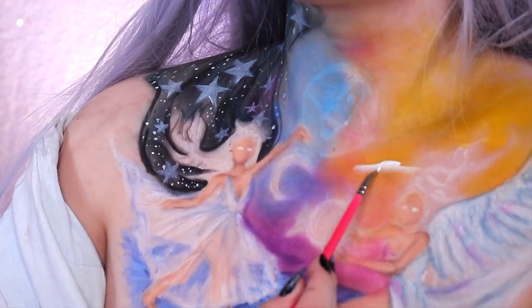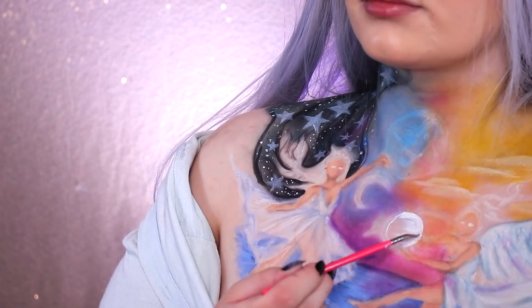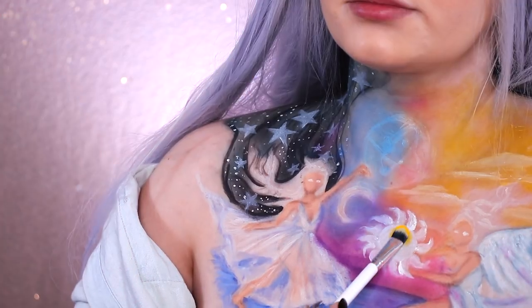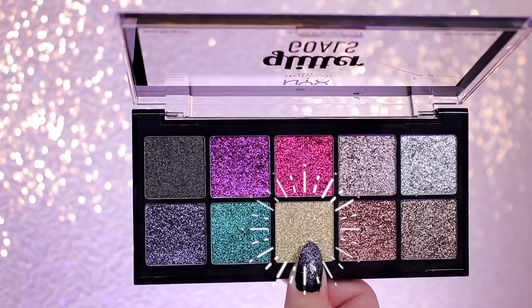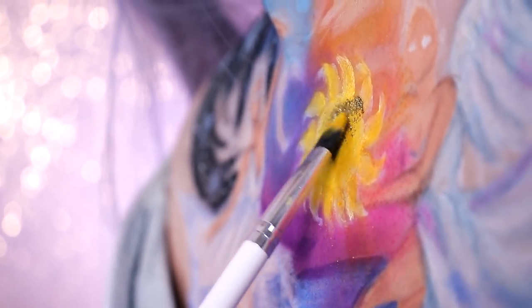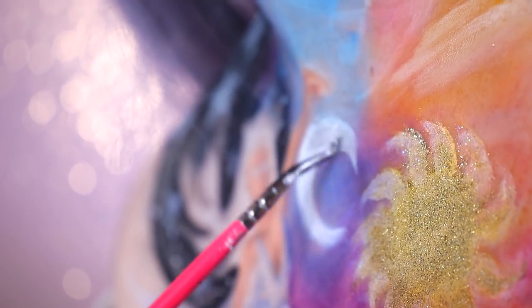Then I'm using all these wonderful colors to create a gradient in the sky behind them. I'm going in with the cream color again to create some clouds and filling in the sun and the moon. Then I'm mixing the yellow and the orange in the Ultimate Brights palette and filling in the sun. Of course the sun has to sparkle, so I'm adding some glitter over it, and giving the moon some glitter love too.